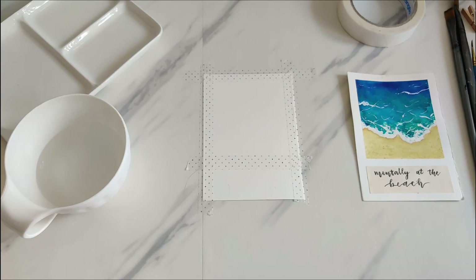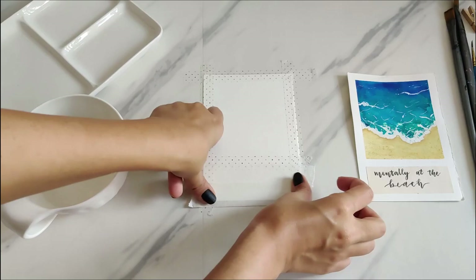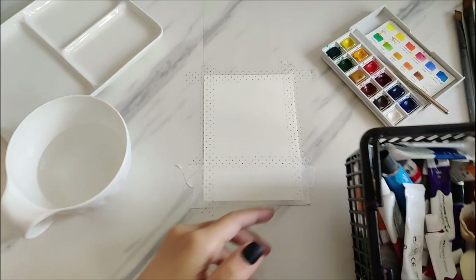I'll be using my Winsor and Newton watercolor palette as well as some watercolor tubes from Faber-Castell for these paintings. Starting with the bigger one, I'm using some tape to separate the waterline from the sky, as I'll be making a sort of seascape for this one.